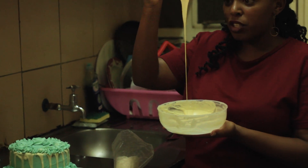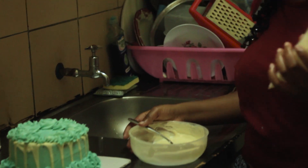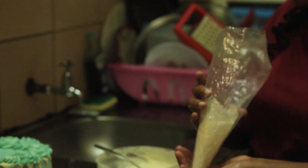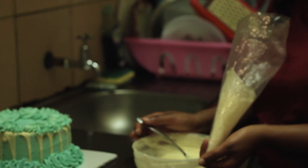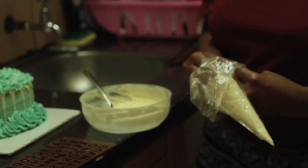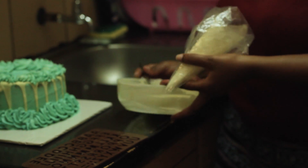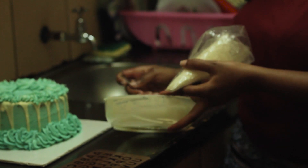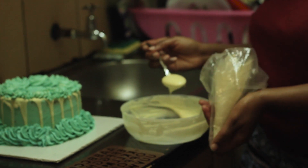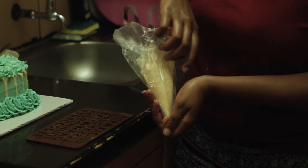My chocolate is ready, so what I'll do is put it in my piping bag. I'll transfer the melted chocolate into the piping bag.